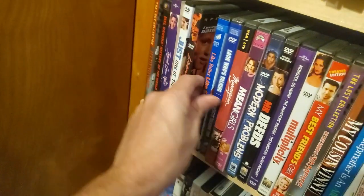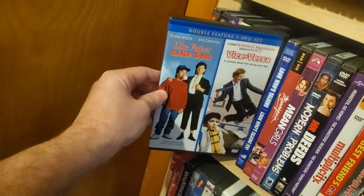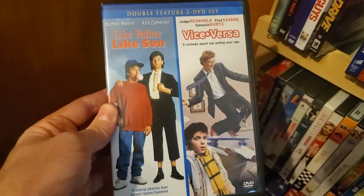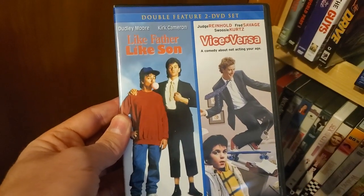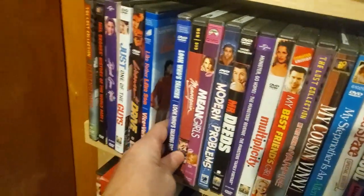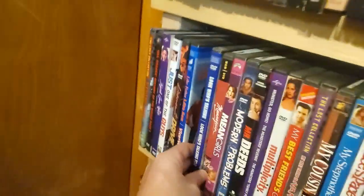License to Drive. Double feature of Like Father Like Son and vice versa. I know Milk Creek just released Like Father Like Son on their VHS Slip Edition — not sure if I'm gonna pick it up since I have it on this, although it is only like $8.99.